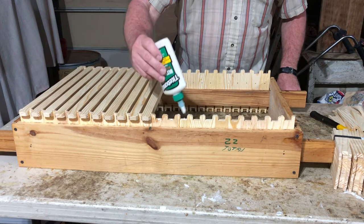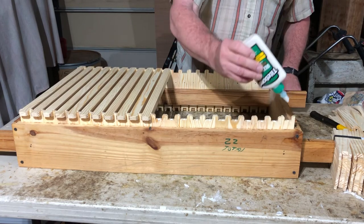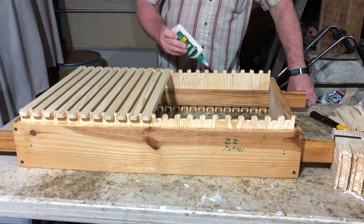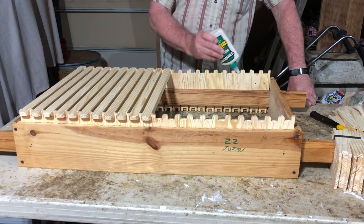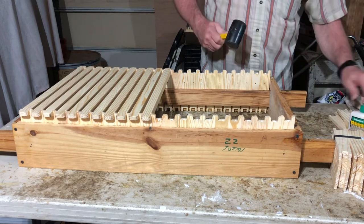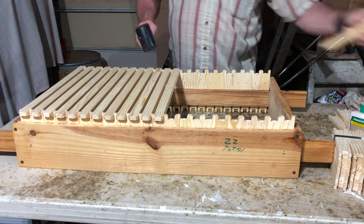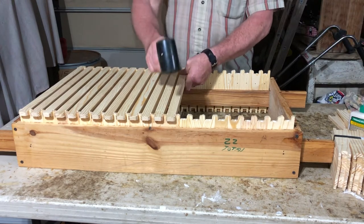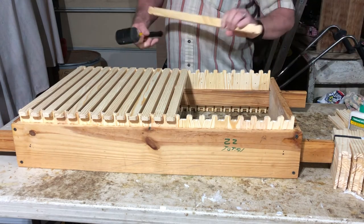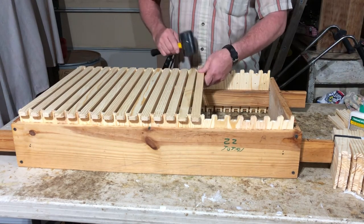Just a drip of glue - doesn't take much. In all the bee classes I taught, students didn't understand and would slather it on. Just a little bit - keep a towel handy to wipe off excess. I pick up my frames from Man Lake, a box of a hundred at a time. Really nice, smooth, clean cuts.